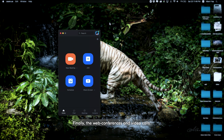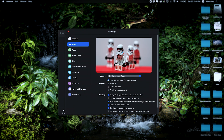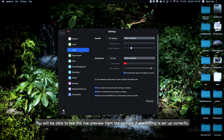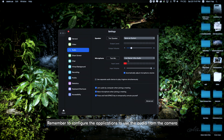For web conferences and video calls, activate the settings page of the application. Locate the video tab and change the active camera to the capture card. Enable HD if it's available as an option — you will be able to see the live preview from the camera if everything is set up correctly. Remember to configure the application to use the audio from the camera to avoid lip-sync errors.